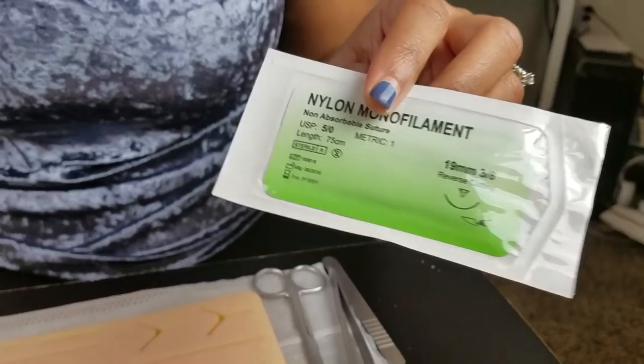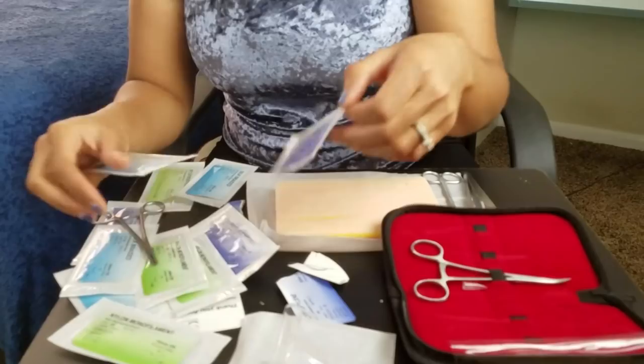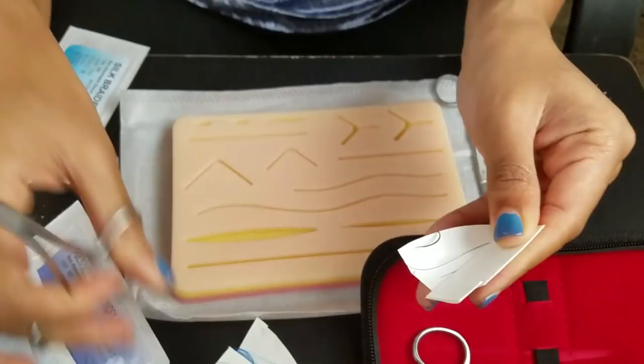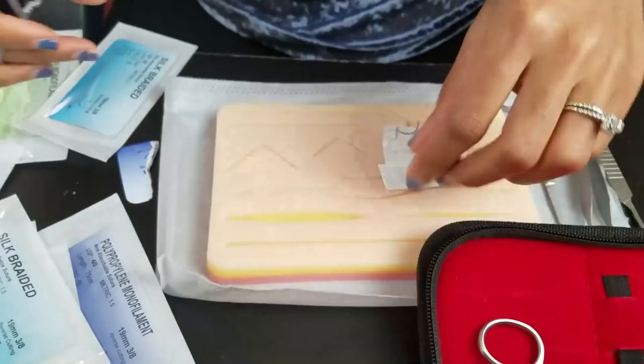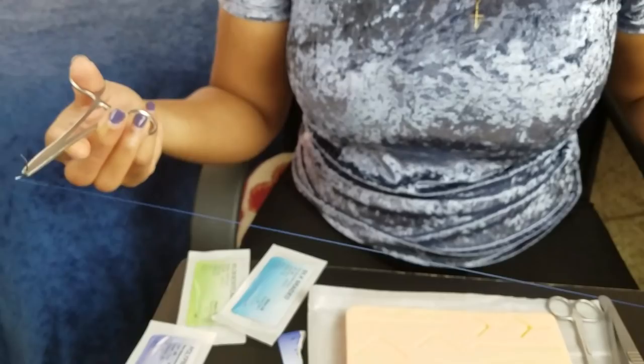Do you see the difference? So let's put that up there so you can see — larger needle, a little bit of a larger thread, smaller needle. Proline is usually blue. It's really nice for facial sutures and things of that nature because it's easy to see. So when somebody has to come through and remove your sutures, it's easier for them to see those blue sutures than a black suture, because black gets all crusty and dirty in the wound.